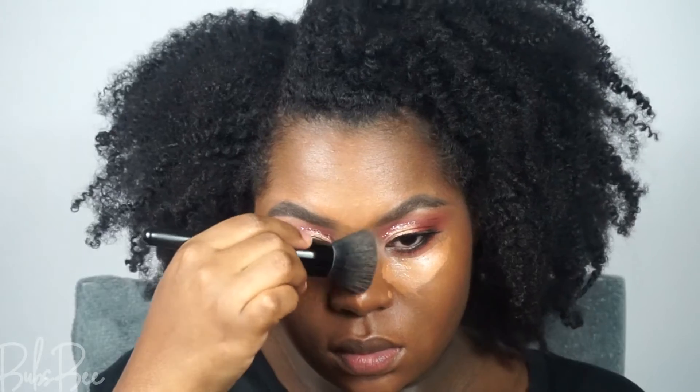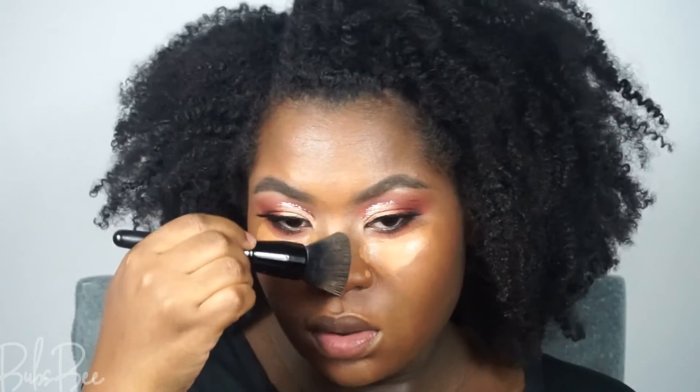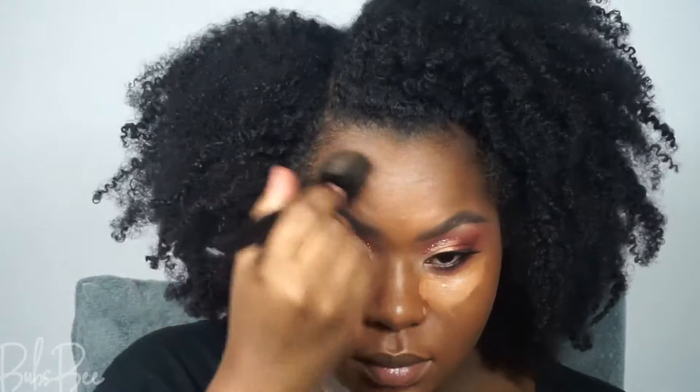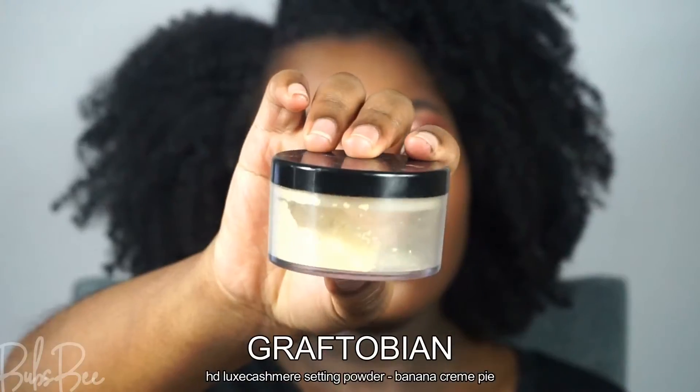Try to stick to concealers with a neutral or yellow undertone. You don't have to do all of this — I just like a more dramatic concealer look. A little concealer goes a long way; do not apply a lot, especially if you have fine lines or more mature skin — less is definitely more. Then I set those areas so they do not move.